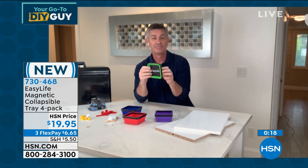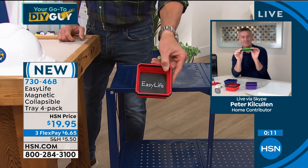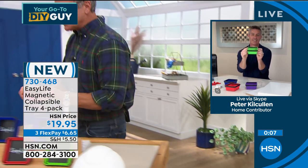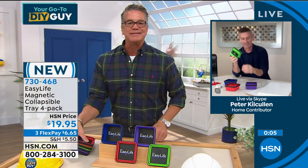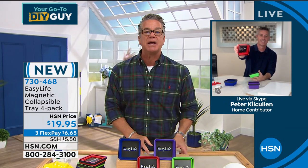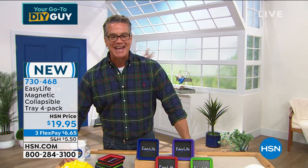You could even put the remote control in one and leave it just sitting on its own little shelf like that. It's called Easy Life — you're going to get four of these for $19.95. You get all the colors, great to have around the house. Item number 730-468. Thanks, Peter.